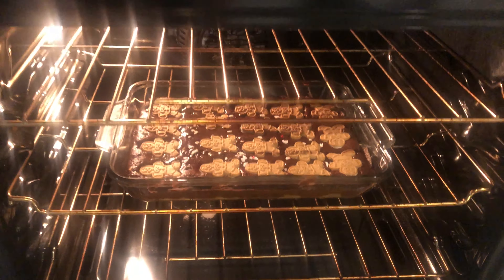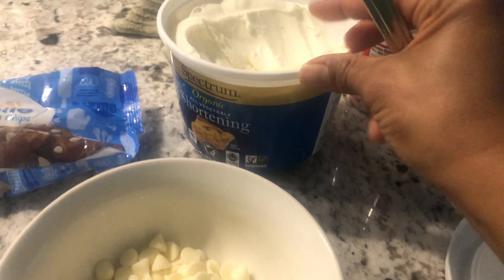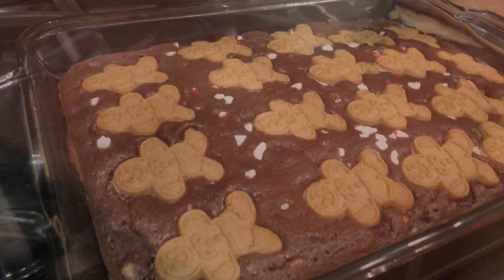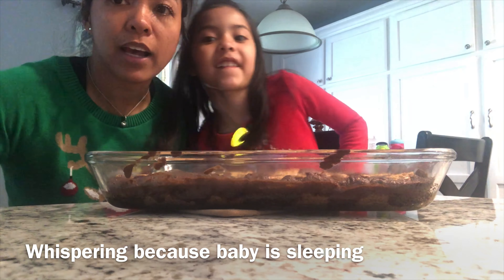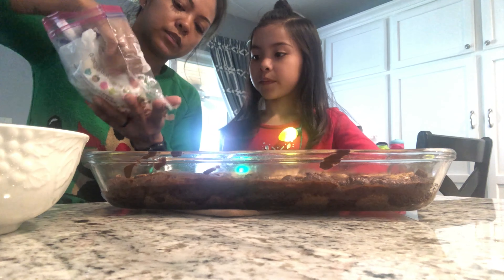We're going to bake this up — here's what it looks like going in. We'll bake it for about 20 minutes and check how it looks. Now we're putting some white baking chips in a bowl with a little shortening to make the chocolate thin, then microwave it for about 30 seconds to make the icing. It came out pretty good! The bottom cookie looks done and the top is good. We'll let it cool, then put the icing on. Now adding our icing and you grab the sprinkles — just put a little bit on.